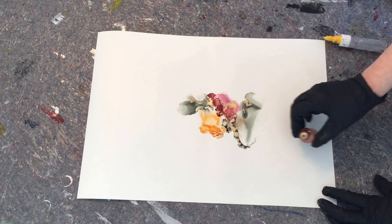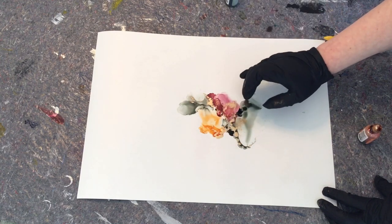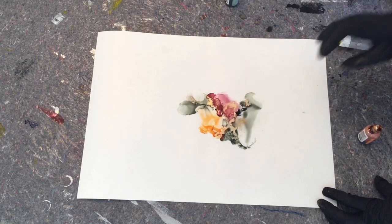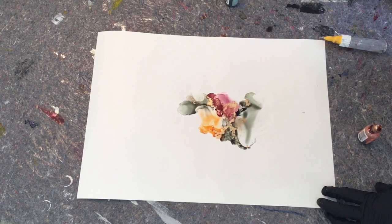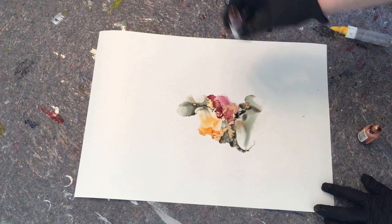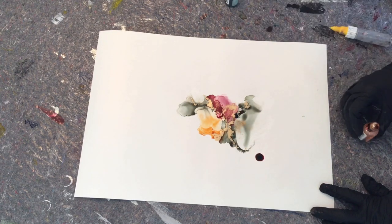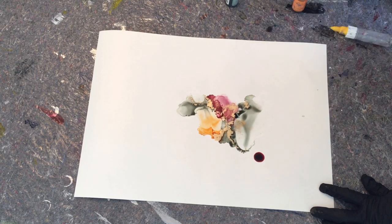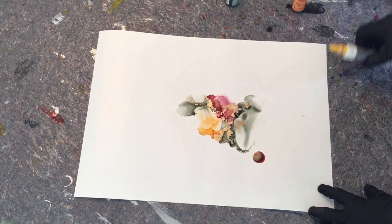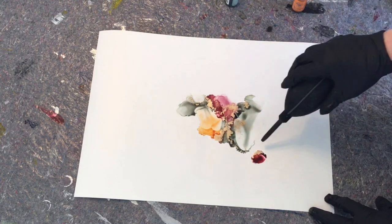I'm going to fast forward a lot in this video. I've cut out some bits and pieces because I spent about an hour doing this one, and I feel like no one's going to watch an hour — you'd all fall asleep. So this is going to be just a shorter video.